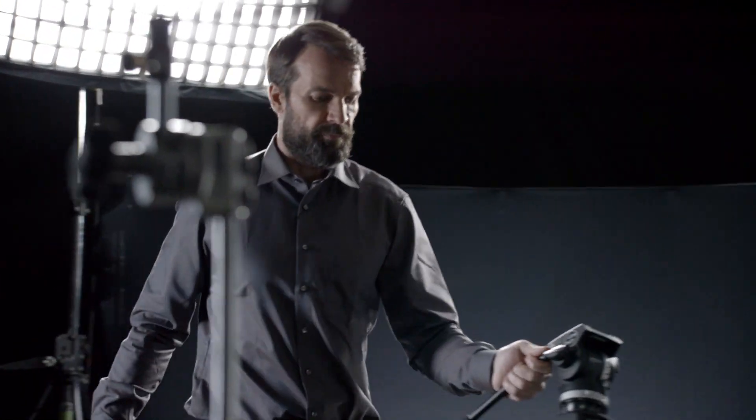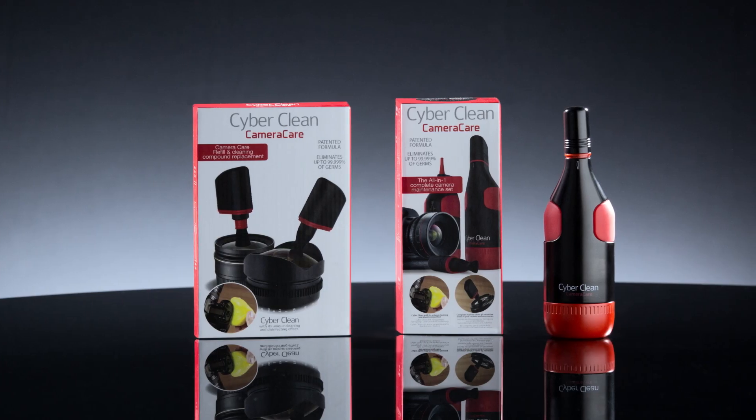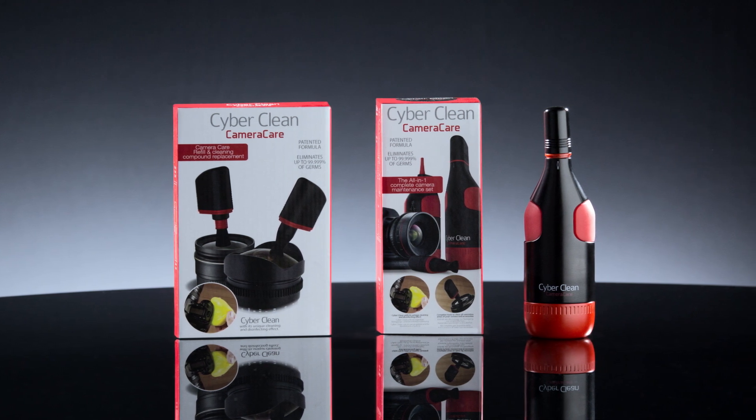Whether for hobby photographers or professionals, CyberClean CameraCare combines optimal functionality with innovative design.